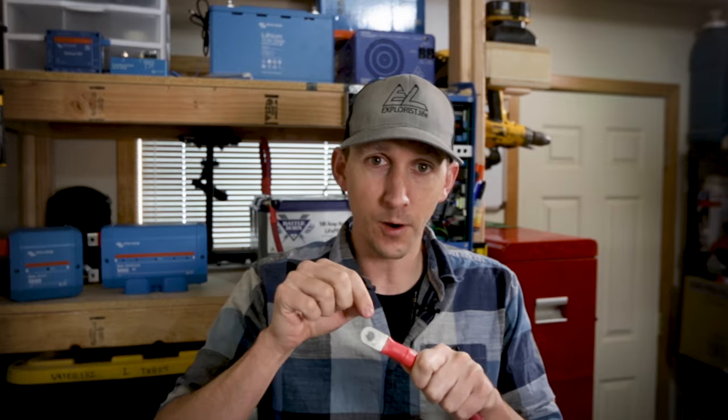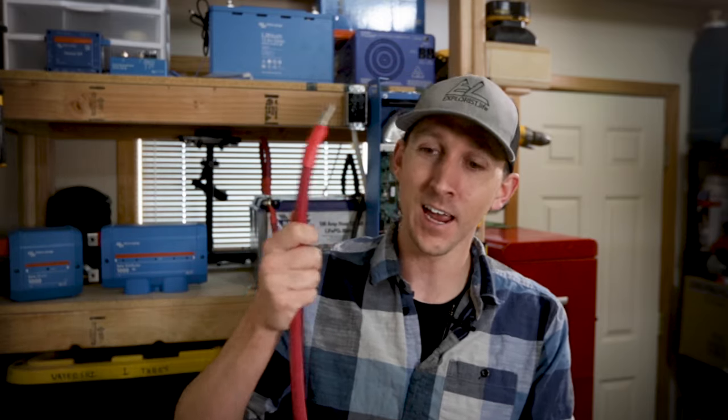UL listing says that a 2-0 wire lug shouldn't be able to be removed from a 2-0 wire with any less than somewhere near 300 pounds of force, and I don't have a really good way to test that and you probably don't either. So just give it a really solid yank to make sure that the lug doesn't come off. If it does, you'll need to re-crimp the lug after slightly tightening the adjustment thumb screw.